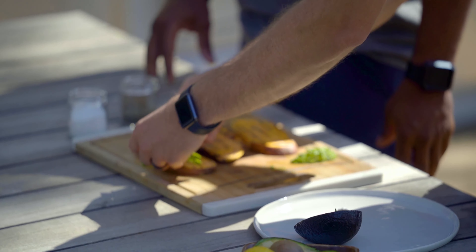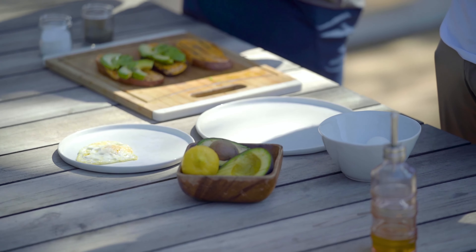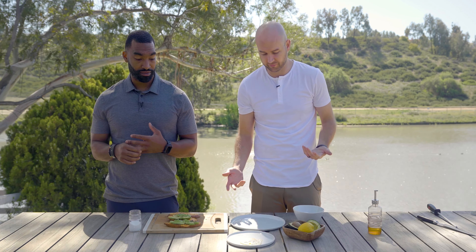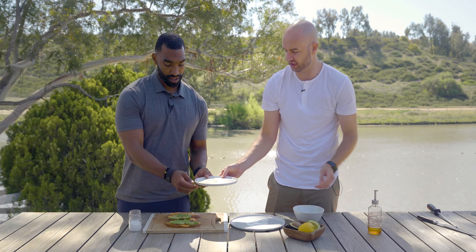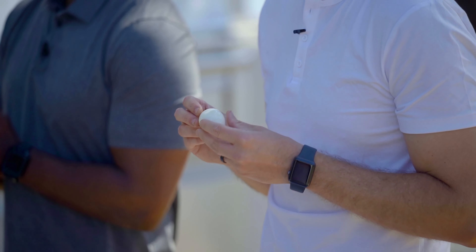Now, eggs need to go on anything — burgers, protein bowls, burritos — an egg makes it all better. We've got a couple of different options. You can skip it, but I never recommend that. You can do a fried egg with a little bit of olive oil, or scrambled eggs if you want to cut out the yolks and just do egg whites — that's very healthy. We've also got some soft boiled eggs that our assistant Sienna prepared. Go ahead and throw one of those fried eggs on top.